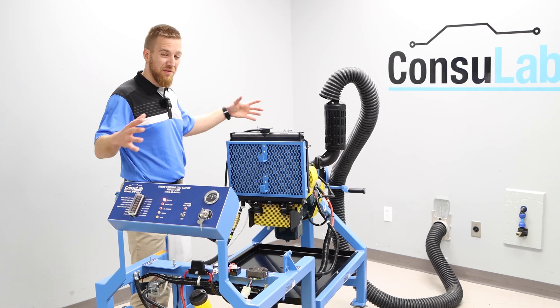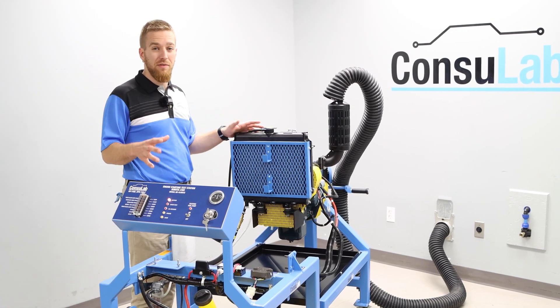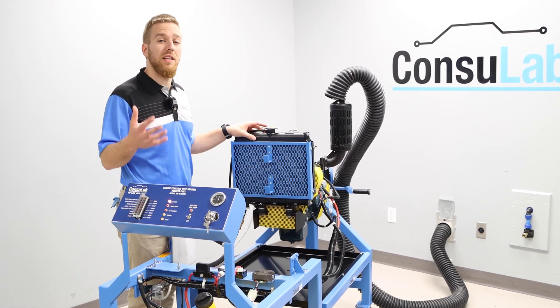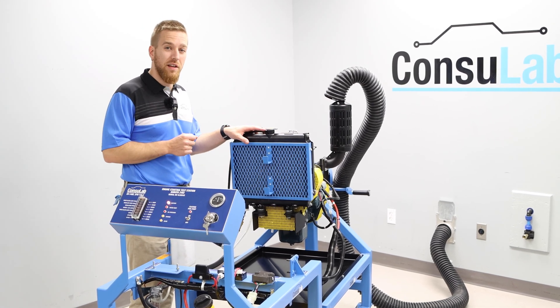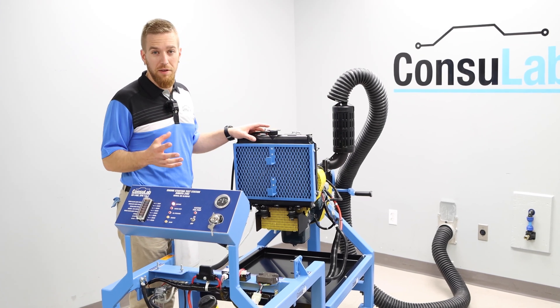This trainer is very compact, so it'll save you a lot of space. It'll also save you a lot of time because we have developed everything along with student exercises, so that you can be up and running with your students very quickly.